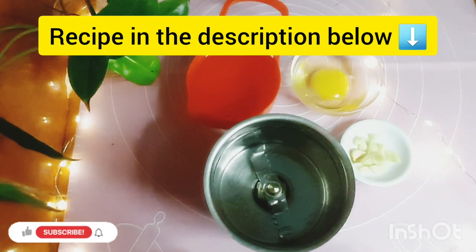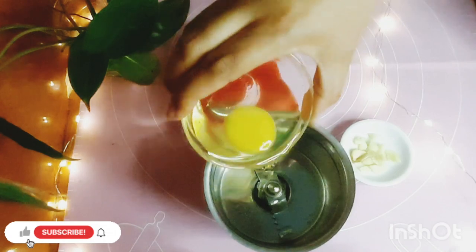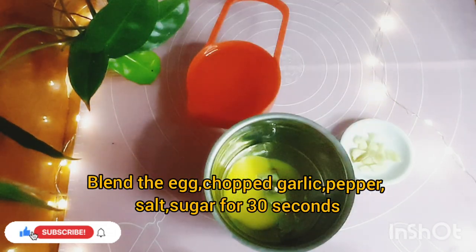Now I will make a mayonnaise. For this, I need 1 teaspoon of garlic.